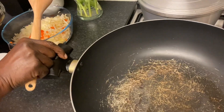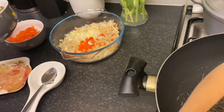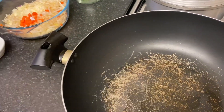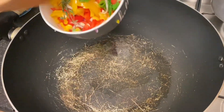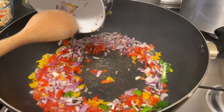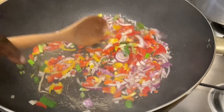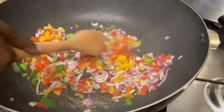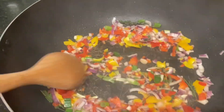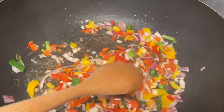This wok is just for the vegetables. In here I've got a tablespoon and a half of vegetable oil — you can use any oil you want. I'm starting with the onions first because I want them to go nice and soft, not very soft but you know. This smells gorgeous — wow, very nice, just look at this!